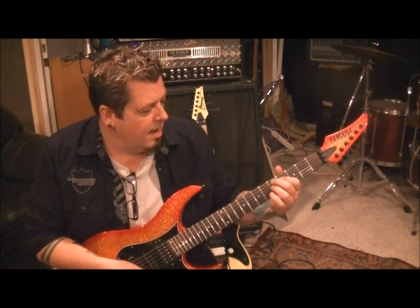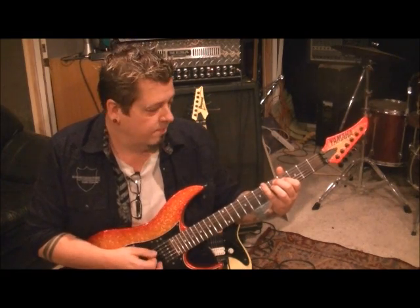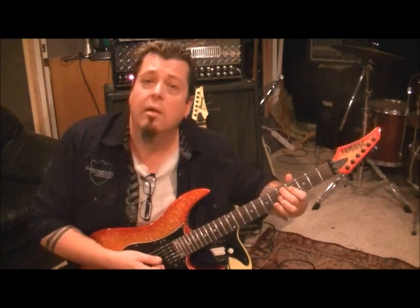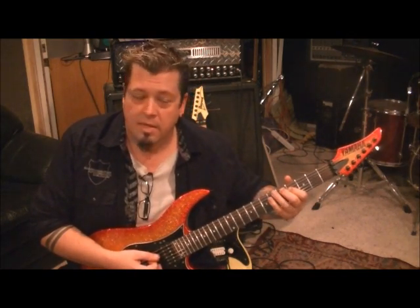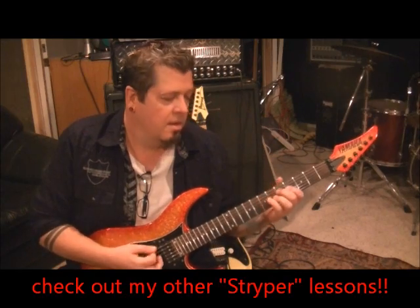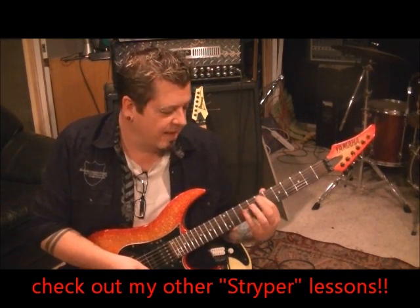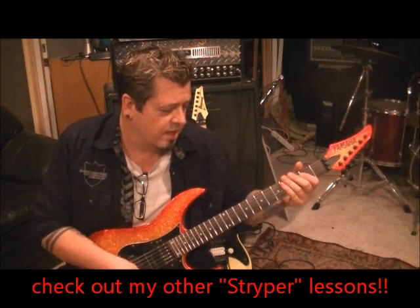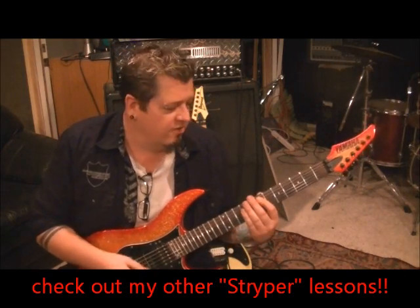Middle finger on 5A, third finger on 5D — palm mute those. Then lift your third finger off and keep your first finger on 4D, because it's 5A, 4D. Then back to 7A, 9D. Live I think they do a variation, but in the studio I think it's a power chord.